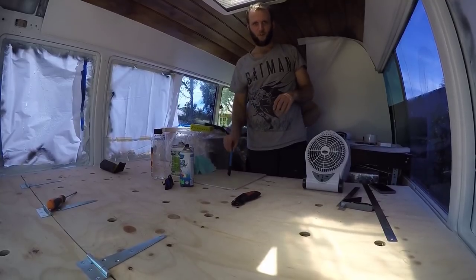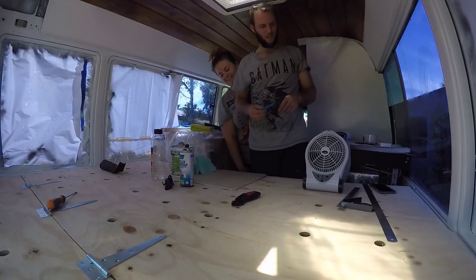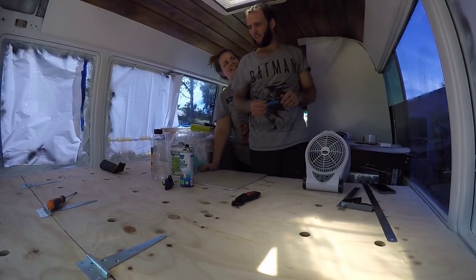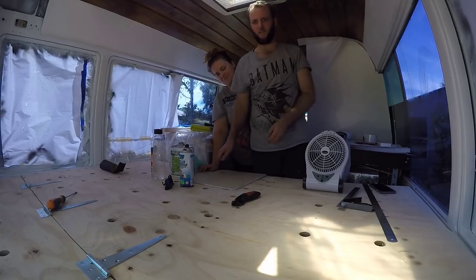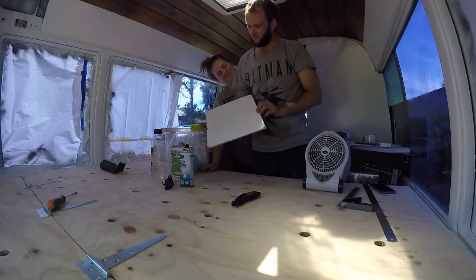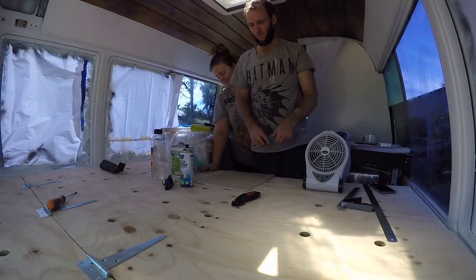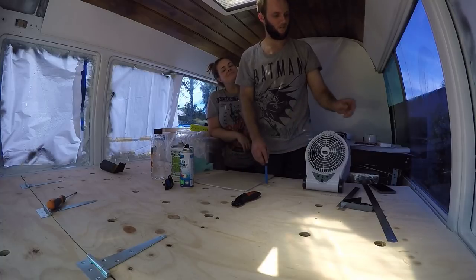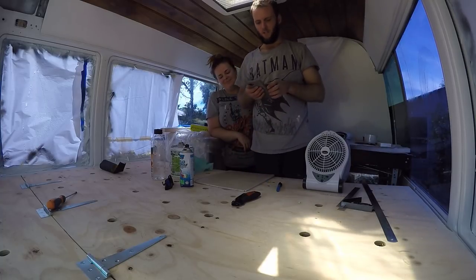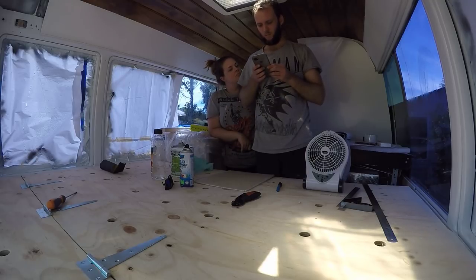Now we've got to prepare the piece that goes in the door hatch. We decided to use the fiberglass cut-out from the shower cubicle because we think it'll look nicer — we also have the metal piece as a backup. Following the instructions, you have to cut some weird H-shaped symbol into it.